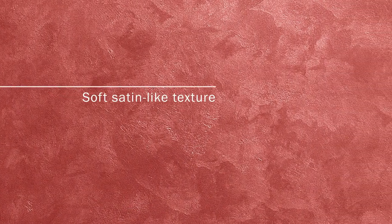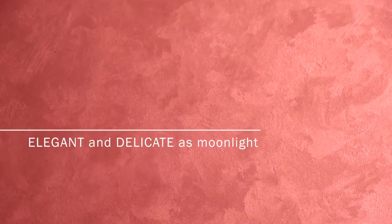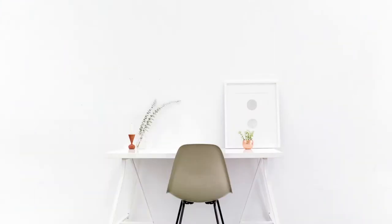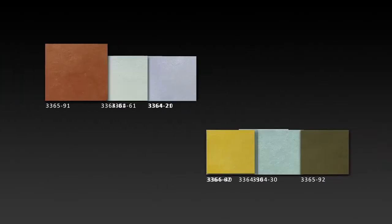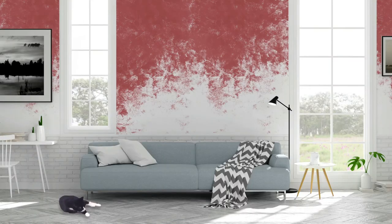Davis Wall Art Lune has a soft satin-like texture that allows the light to move freely throughout the surface, producing a subtle but stunning visual effect that is as elegant and delicate as moonlight. Davis Wall Art Lune has a selection of regal color tones that goes well with both modern and traditional designs. It is available in gold and silver base finishes with 10 standard colors to choose from.